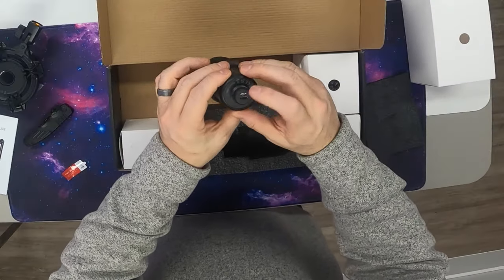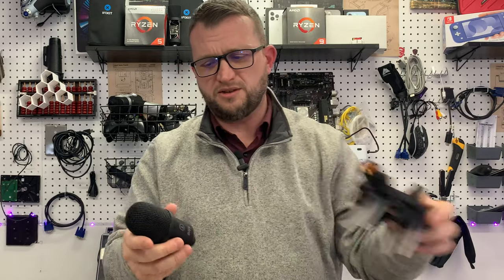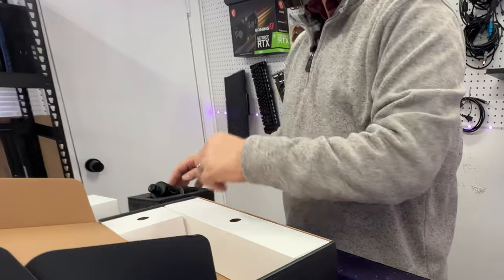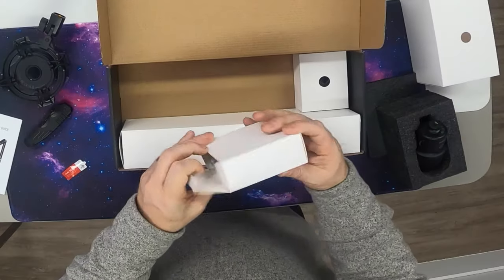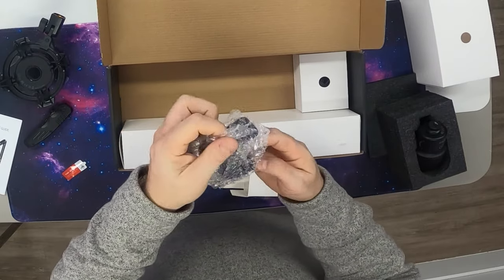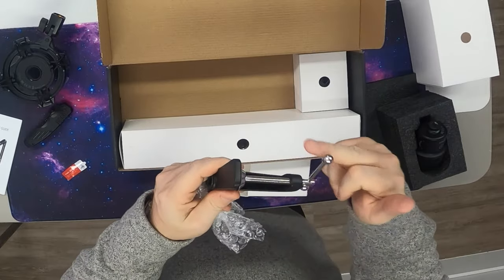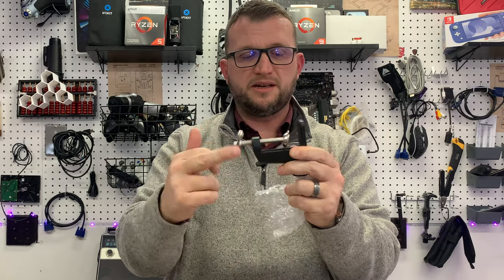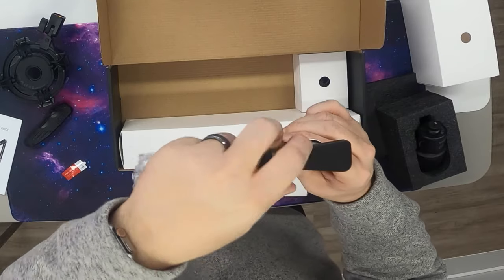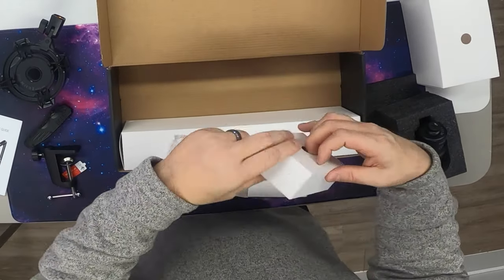Underneath here we can see there's a USB-C port and there are the threads - those are the male side threads that go into the female side threads on the mount. This little box here has some additional hardware - this is going to be our clamp so you use this to clamp it to your desk. It winds out like that, you find the right clamping position, and then you've got this knob for when the boom goes down inside.